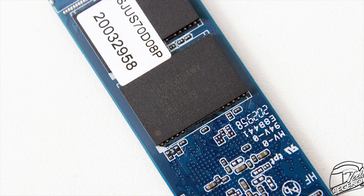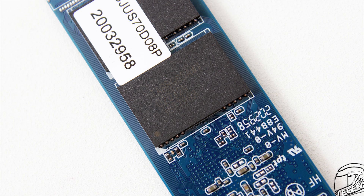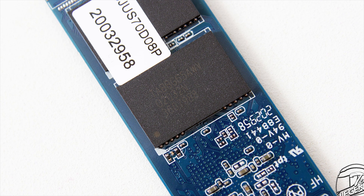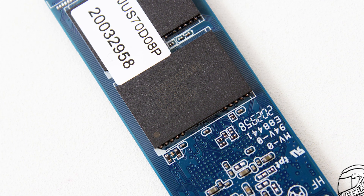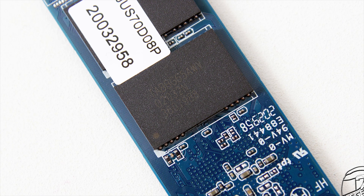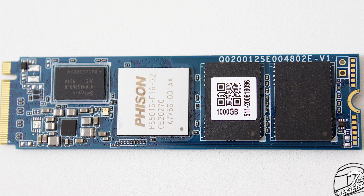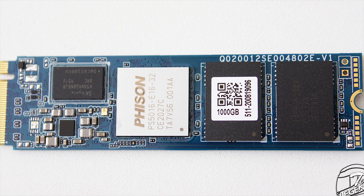The memory chips used on the US70 1TB are Toshiba BiCS4 96-layer 3D TLC NAND flash chips. These are placed on both sides of the SSD, and the 1TB model uses a total of 4 memory chips, each with a capacity of 256GB, totaling around 1,000GB or 1TB.